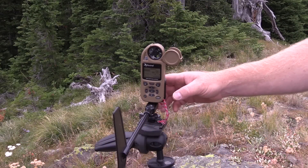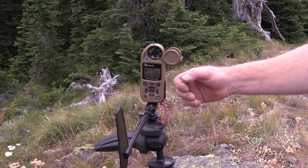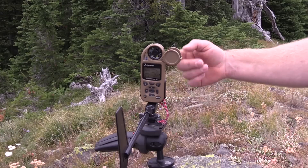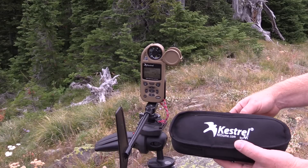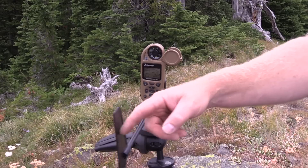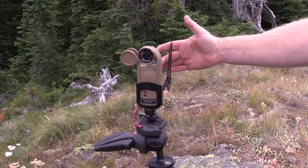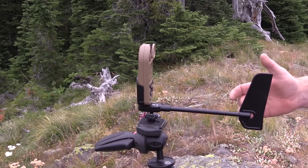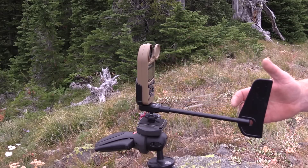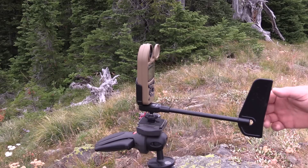For the demonstration I have it mounted in Kestrel's vane mount — this is a wind vane mount. It's real simple to put together and real simple to put the Kestrel in; it comes in a cool little case. What it allows the meter to do is rotate freely in the wind. It has a little spindle that's very sensitive and the wind catches this vane and pulls it in the direction the wind's blowing. It works really well.